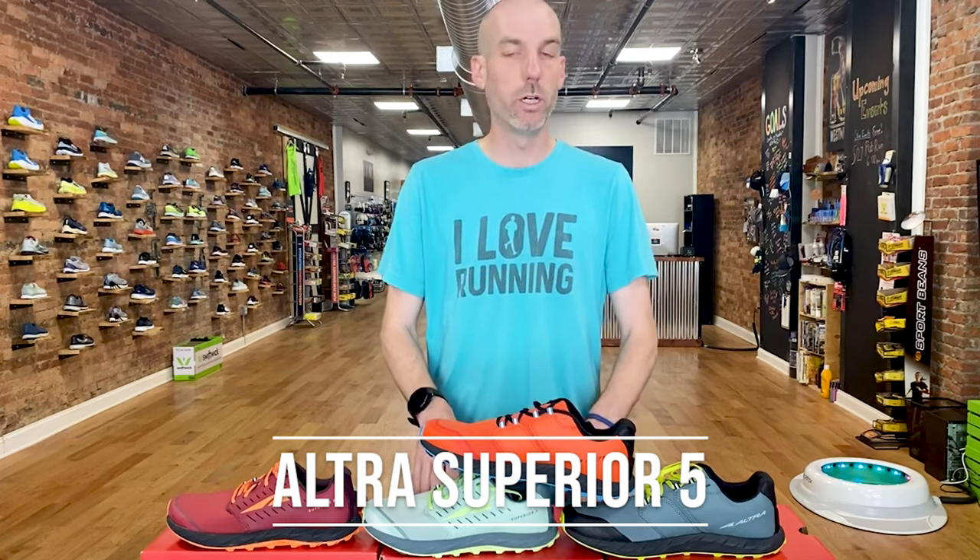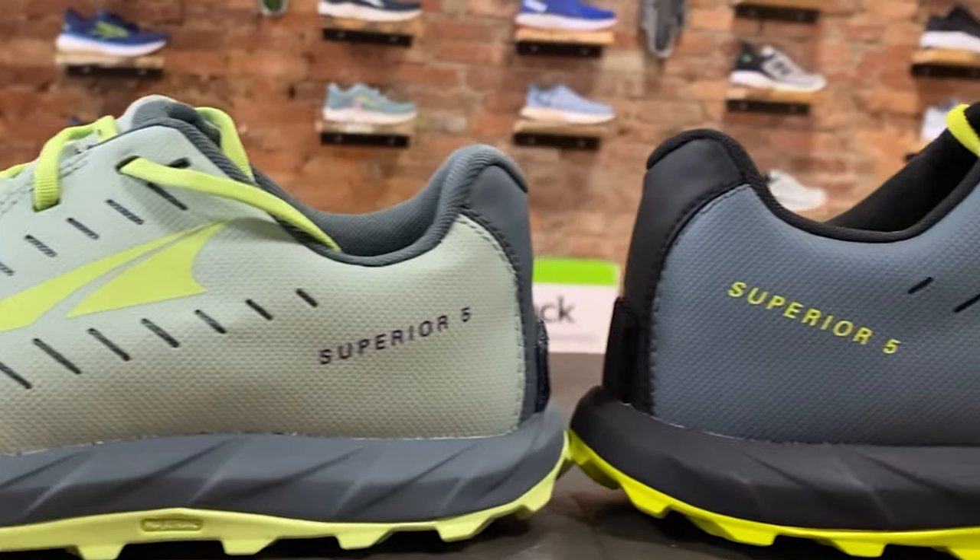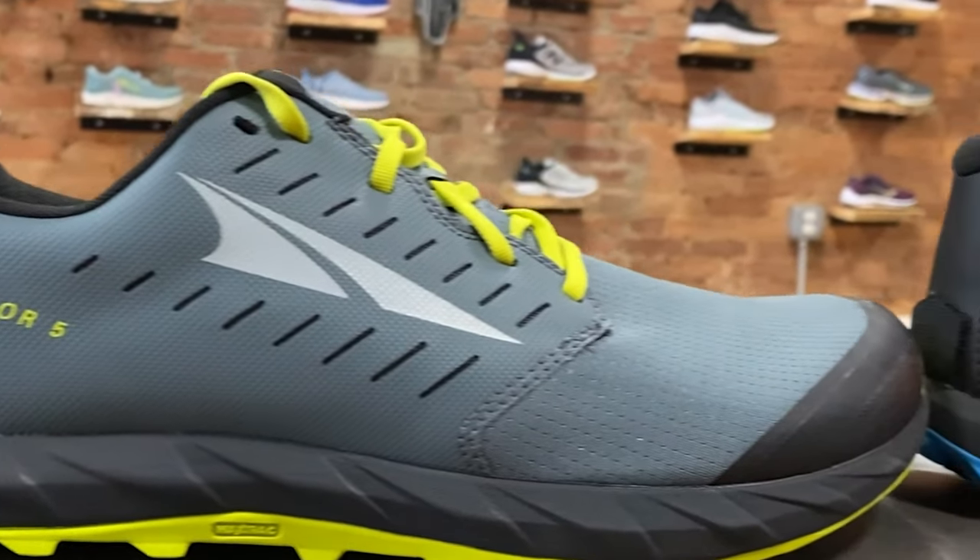This comes out in June of 2021. This is Altra's most low profile shoe that they make in sort of a road-trail category. This is a nice light, low cushion, low profile trail shoe. They call this the 'grippy trail hugger,' and I agree with that. It's much more flexible than some of the other trail shoes out there. It's sort of a nice bendy shoe — I always use the word nimble when I describe this shoe.